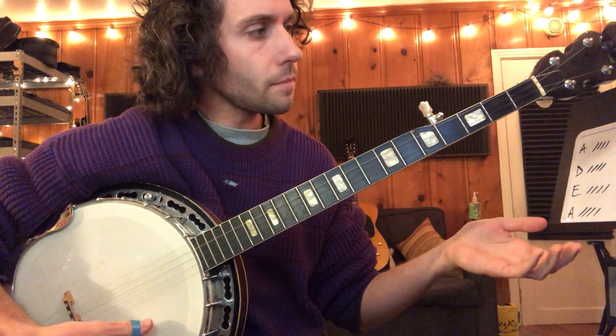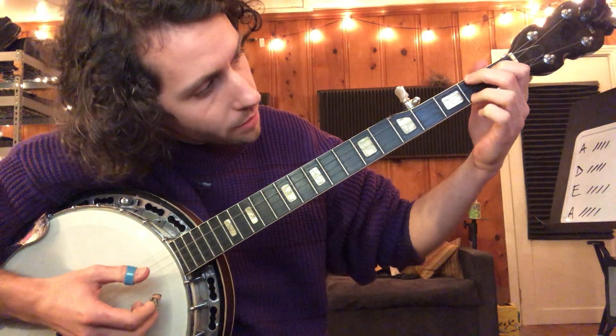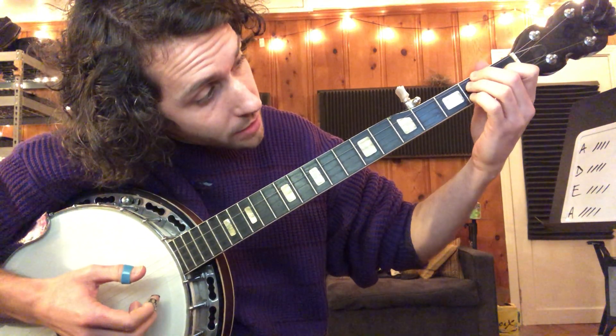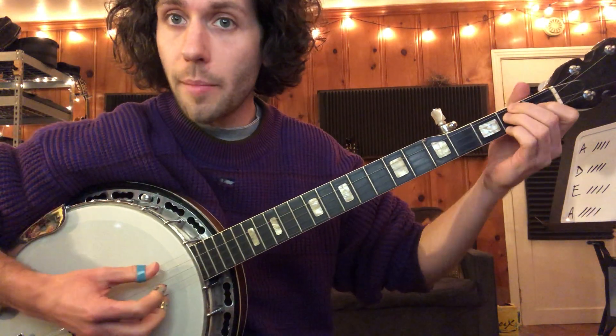So we got G, A minor — which is basically your C chord, but we're taking our third finger, putting it on the third string, second fret, and then your pinky on the first string, second fret. So that's your A minor.